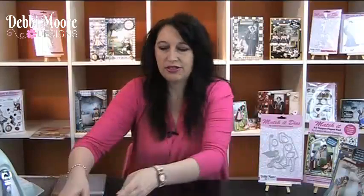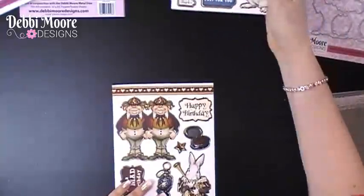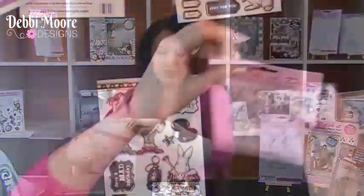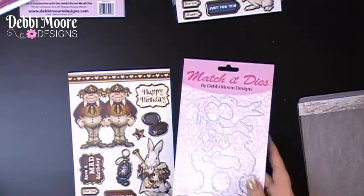I want to show you how to go about cutting out the characters. I've already started using this pad, so I'm going to use this sheet here. Remember with the Match It ranges, whether you have the card making kits or the Match It paper pads, both will have characters and scenes or toppers that you can use in your card making or scrapbooking. I'm going to show you how easy it is to use your Match It dies with your Match It sheet and how to die cut it out.